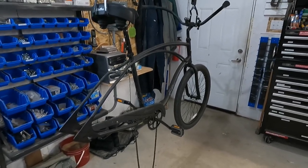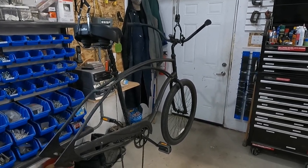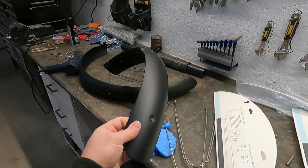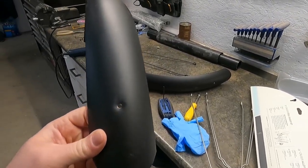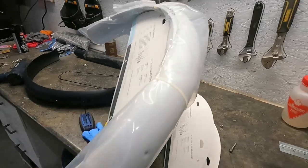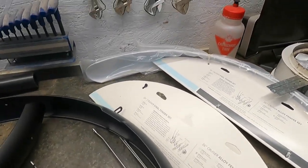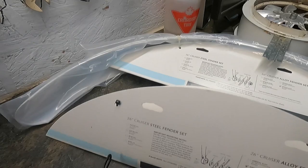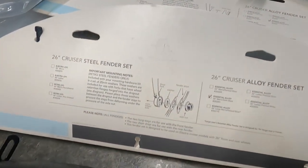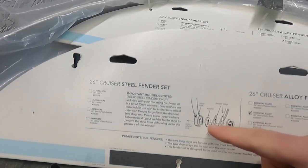I'm going to try to put them on and document this as a how-to, although I usually have no idea what I'm doing. These are the fender kits - I got two pairs. I got black for my bike; here's what they look like, painted to match the matte black color of the bike. My wife's bike is white, so I got the same thing in white - I'll do hers next if I can figure out mine. They don't come with many instructions. Basically this little package in the middle where the hardware is attached is the only thing they give you. It says on the front axle there's a special washer to put in here.